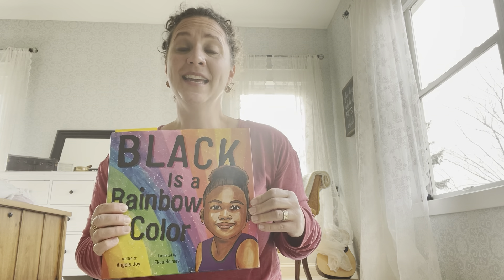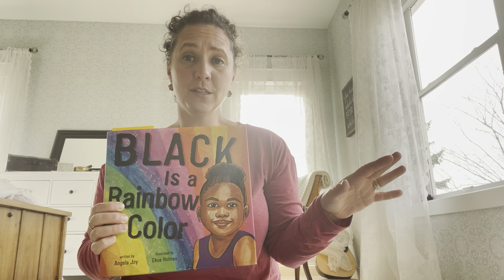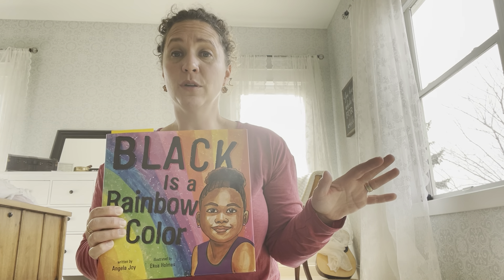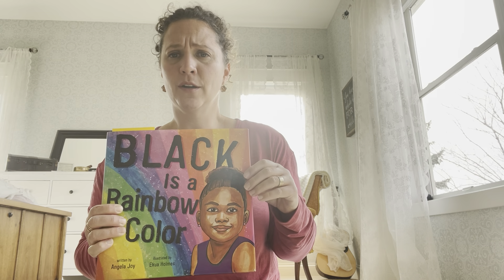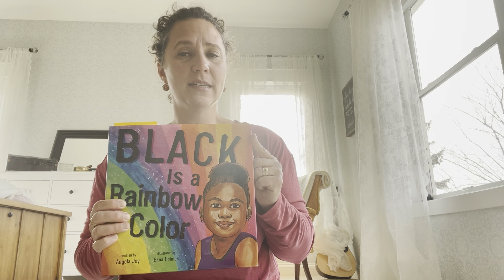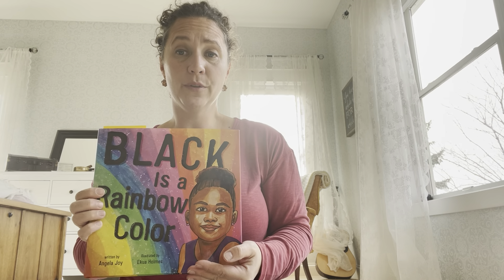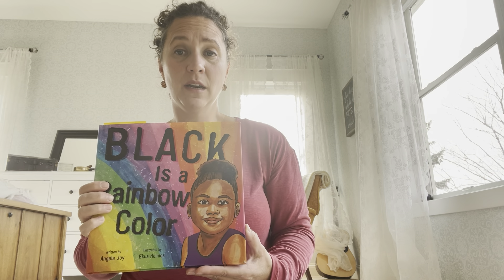The author of this book is African American, and she said she was all set to teach her daughters about Black History Month. And her daughter said, wait, we're not Black, we're brown. So she had to think, why do we call it Black History Month? And that is because that's the term used to describe the culture, not necessarily the color of the skin. I hope we can uncover some more treasures together as we strive to know more about the people in our community and our world.